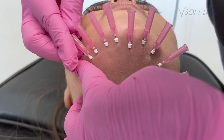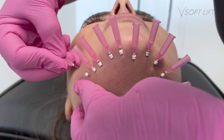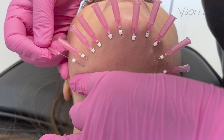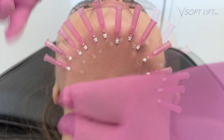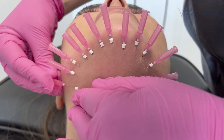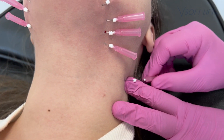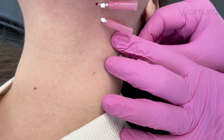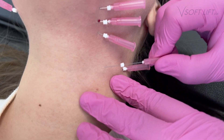You might ask, then why don't I use these for everybody? First and foremost, they are a little bit more uncomfortable for the patient. This patient happens to be a great patient and does really well with pain, so she's not really wincing much. But they are more uncomfortable, and they are a little bit more difficult to place. There tends to be a fair amount of resistance, and it requires a little bit more of a push to place.